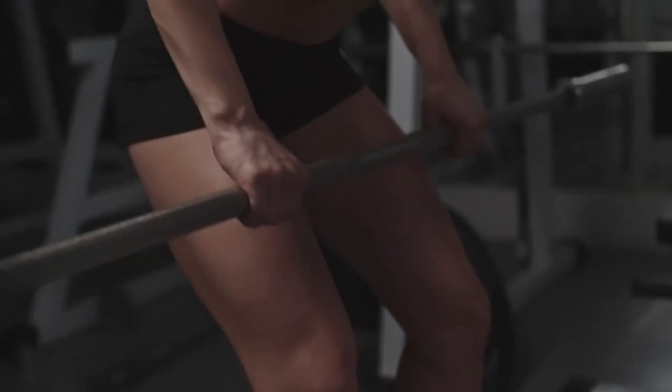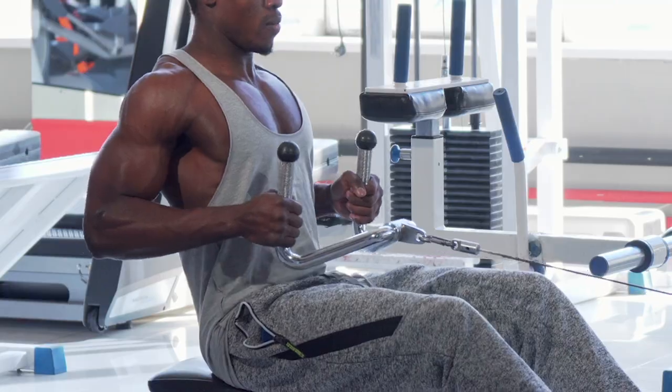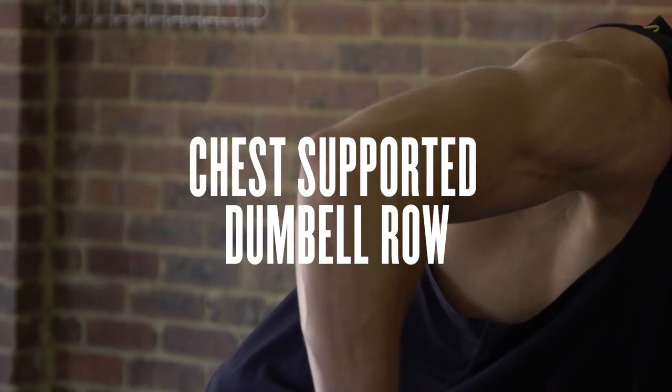The main way we'd work this area of the body is through scapular retraction, and the three best exercises I would choose are a barbell bent over row, a plate loaded low row, and a chest supported dumbbell row. They all work through scapular retraction, pulling the muscles up and back and really working the upper back area.